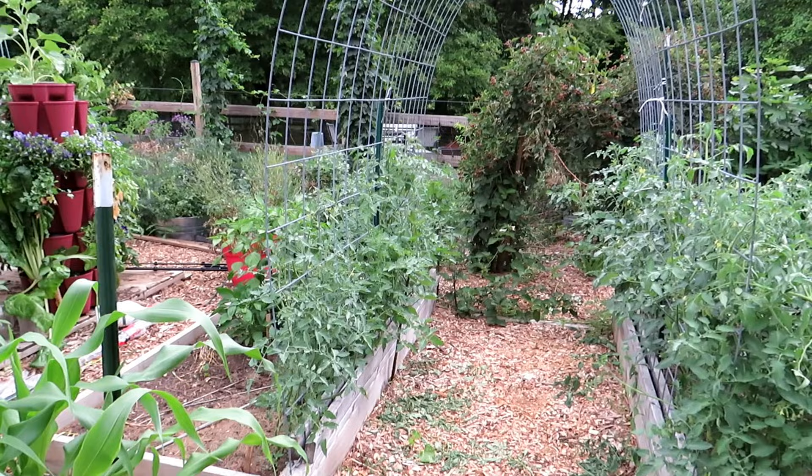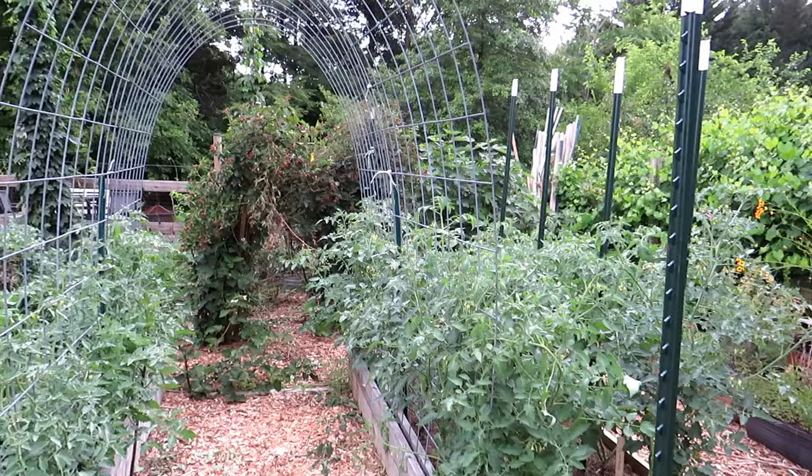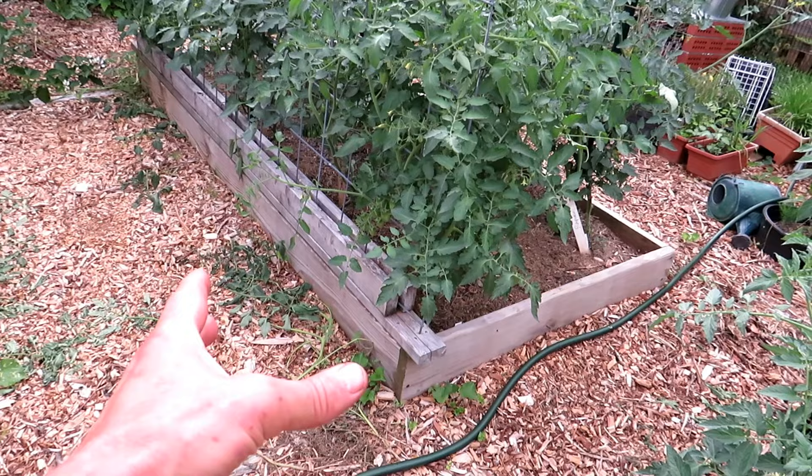This is a cherry tomato tunnel. It's made out of cattle panel — four feet wide, 16 feet long. You can pick it up at Tractor Supply. It's about $25 and this is two pieces; you just secure it to the base however you want.